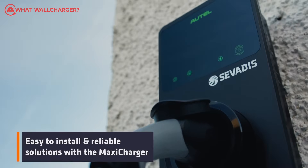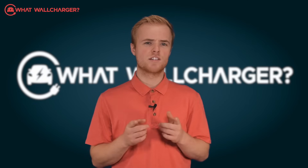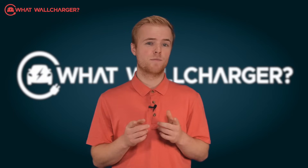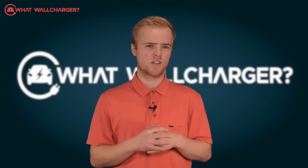Customer service looks good. Servadis says it will answer the phone in 10 seconds if you call them. We tried this a few times and it met the test. This is a major plus point — often charging companies concentrate on delivering great products but neglect the after-sales stuff.